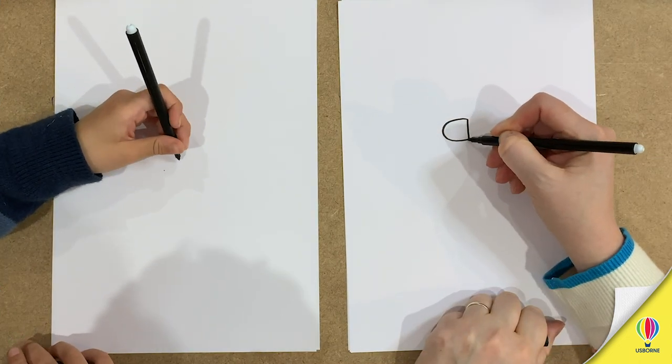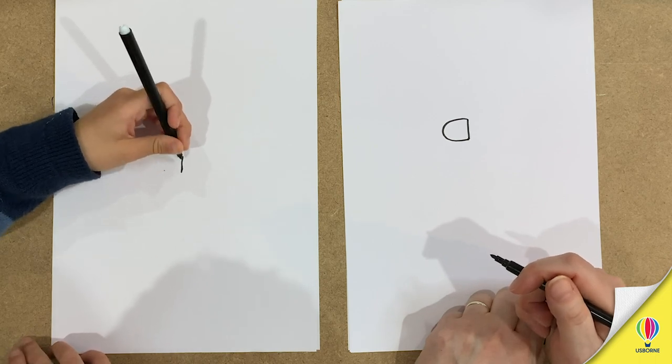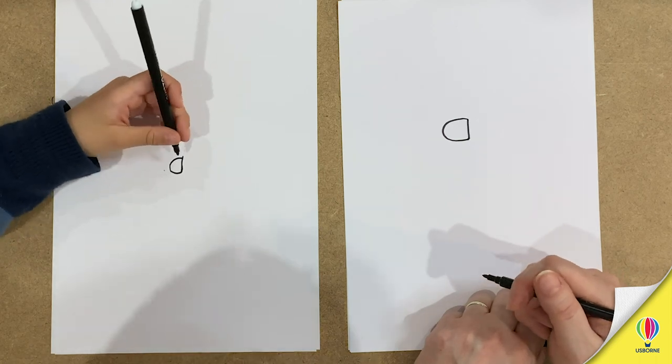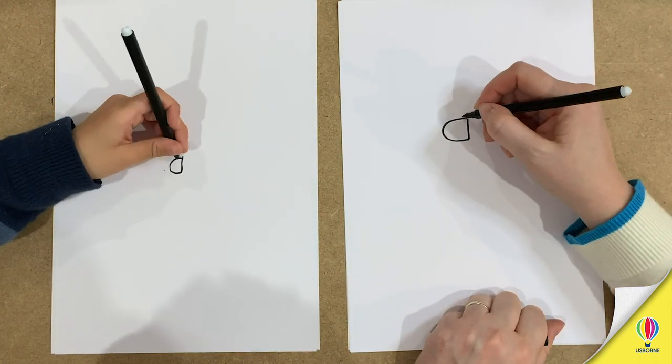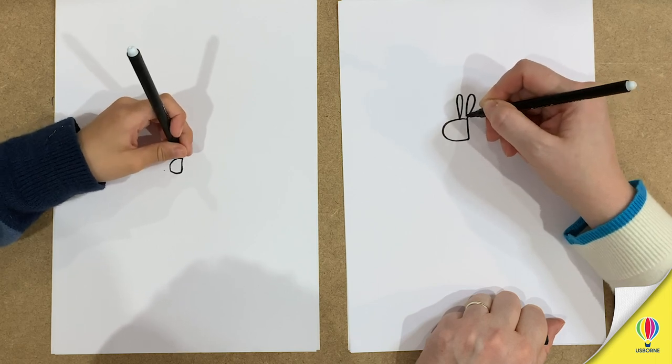There you go. A curved shape and then a curved line. Yeah, beautiful. And then you've got to do two big ears — these are your rabbit ears. Remember how big rabbit's ears are. Like that. Perfect.